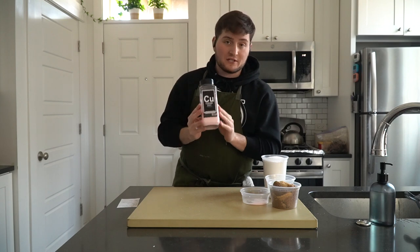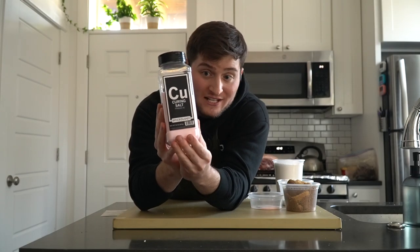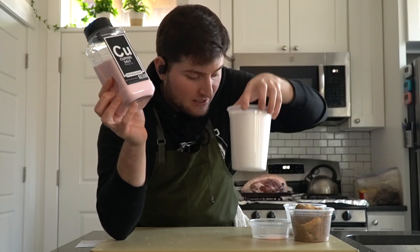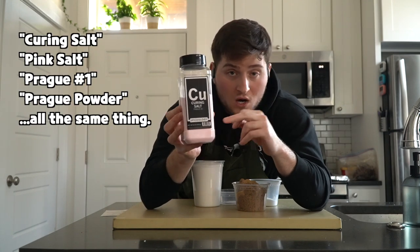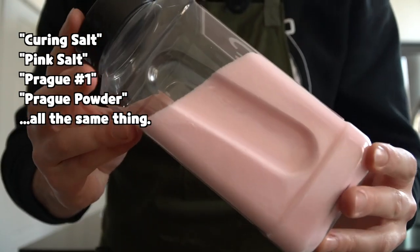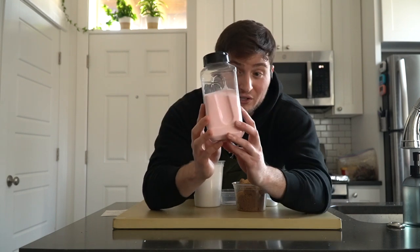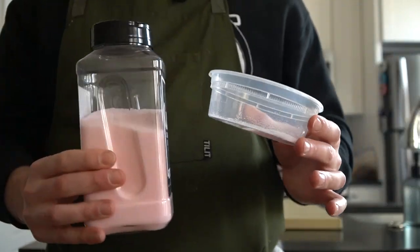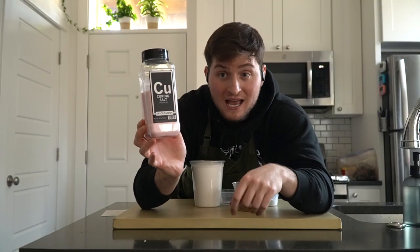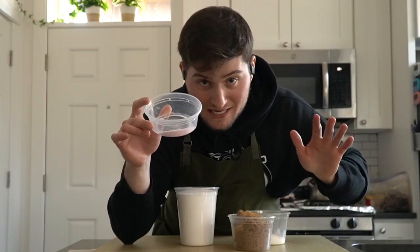This is an important thing to talk about in the hamming process: pink salt. This is not your everyday salt. The reason it's dyed pink is so that you don't mistake it for kosher salt or everyday salt. A lot of kitchens call it different things — curing salt, pink salt, Prague powder number one, Prague one, whatever you want. This specific blend is about 6% sodium nitrite and 94% regular table salt. But that tiny bit of sodium nitrite is actually enough to be harmful if used improperly, so it's very important that we weigh this out accurately and that your ratios are proper. Do not mistake this stuff for pink Himalayan salt — not the same thing.